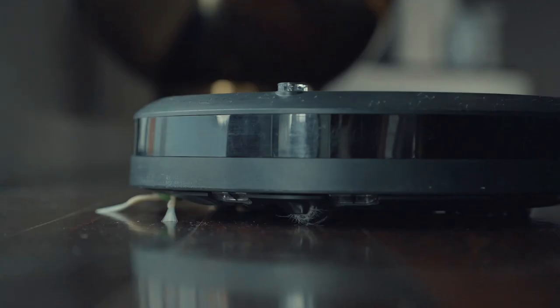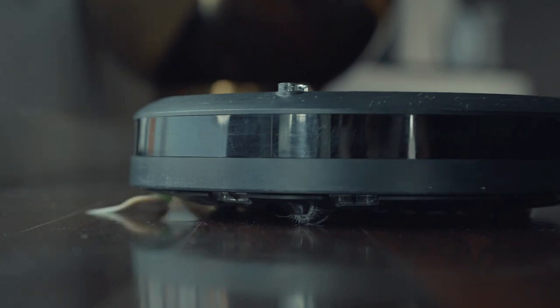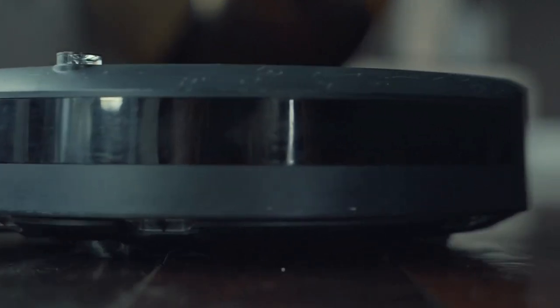Cleans the rooms you want, when you want. It learns your home and creates an Imprint Smart Map so you can direct it to clean any room you want, anytime you want, either on a set schedule or in the moment.